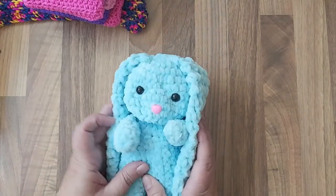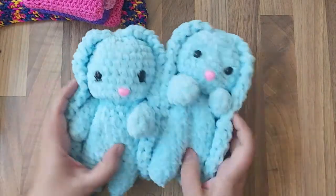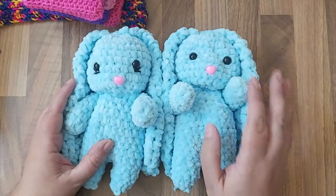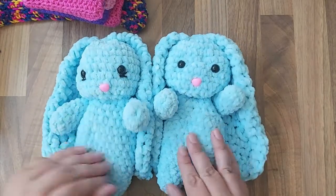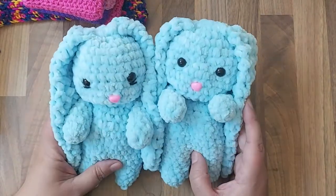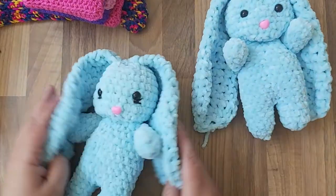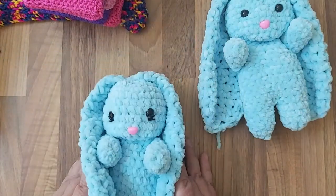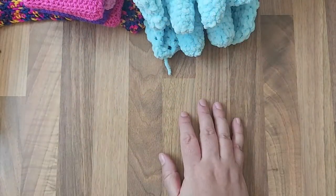I think it turned out really cute — I really like this one. I made two of them. This one I put little lines underneath its eyes. I'm not sure which I prefer — the lines or not. But I think this one looks more girly; I don't know if it's because of the eyes. I might put a little bow in her hair. She turned out really cute with the long ears out of the same wool — really happy with how they turned out.